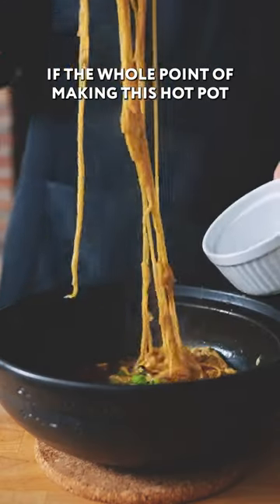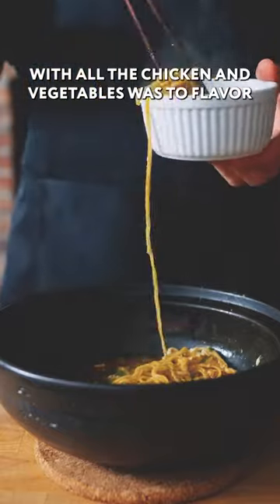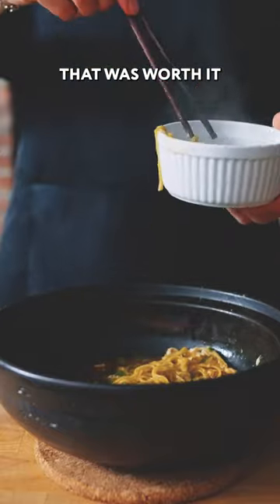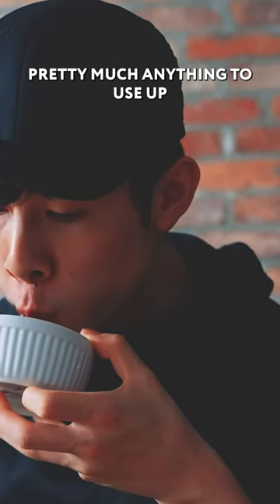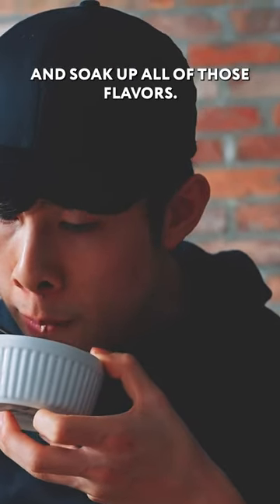I'm going to be honest — if the whole point of making this hot pot with all the chicken and vegetables was to flavor this broth, well, that was worth it, because this ramen is insanely good. You could do this with udon, with rice, pretty much anything to use up and soak up all of those flavors.